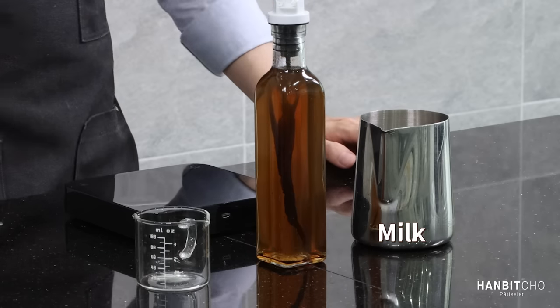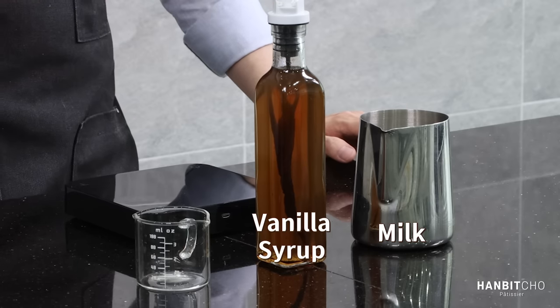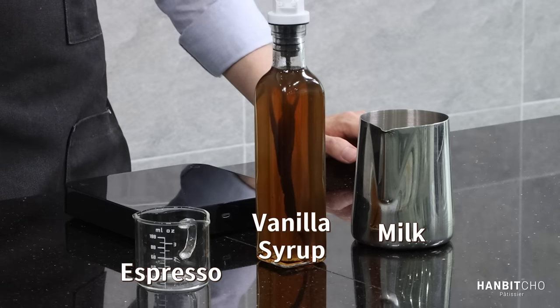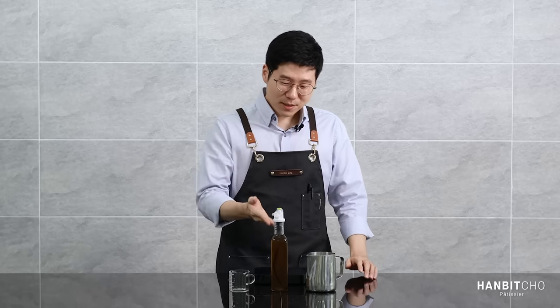The ingredients are extremely simple: milk, vanilla syrup — this is homemade vanilla syrup that has been aged for a week — and espresso, which I'm going to extract in a minute. So essentially, you just need vanilla syrup added to your regular coffee latte.